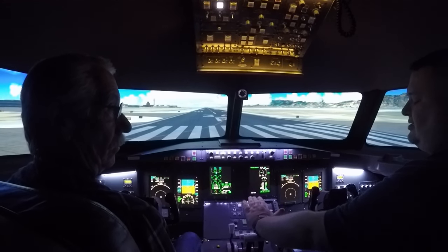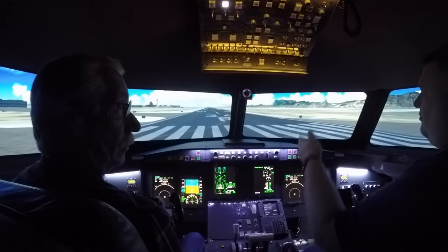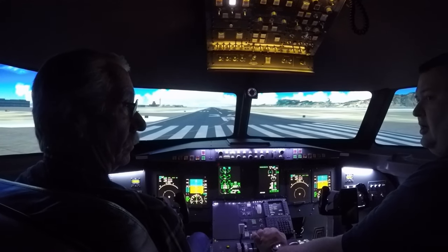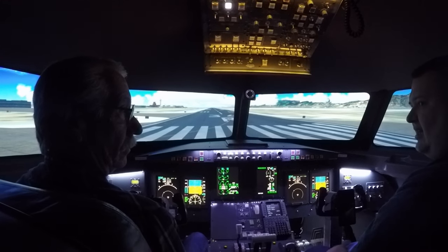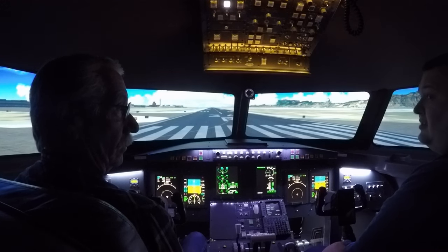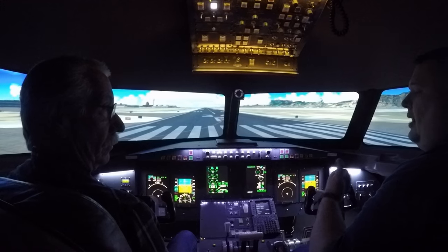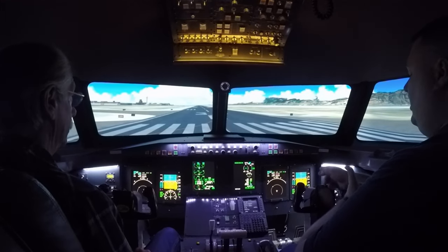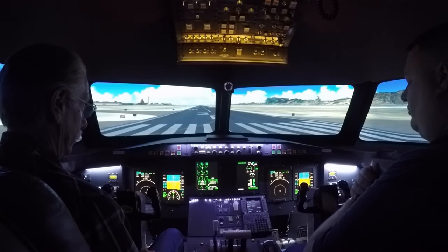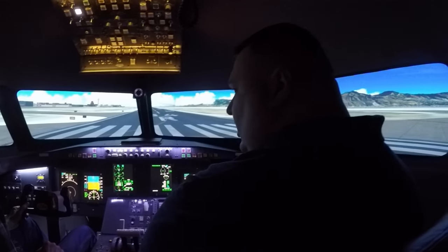When you feel comfortable, lift your hand off and just hover and say 'take off thrust.' I will set the takeoff thrust and move my hand out and say 'takeoff thrust set.' At that point you can put your hand back down on it. I will call out 80 knots — that is just a quick reference to make sure our airspeed tapes are on the same wavelength.